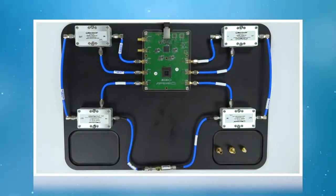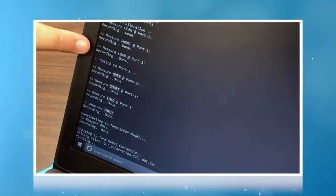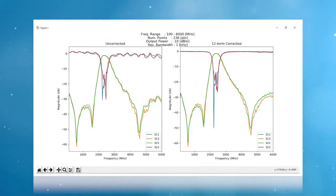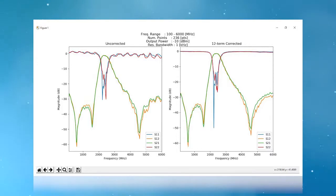When you run the demo, it will prompt you to connect open, short, load, and through components to both ports to perform a complete 12-term error correction calibration. Once done, you can see the plotted uncalibrated and calibrated S-parameters plot.